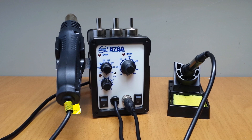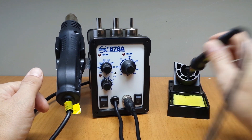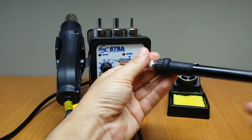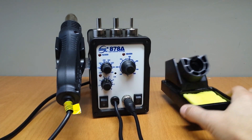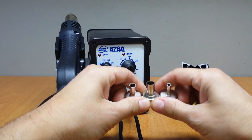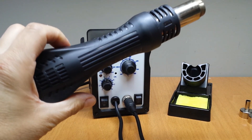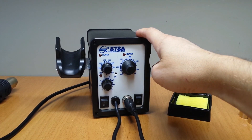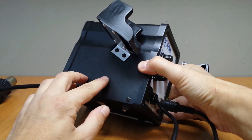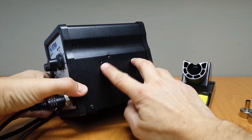Let's have a closer look. All the parts that you see were included in the box. I got the soldering iron with one tip, a soldering iron holder, three nozzles for the air gun, the air gun with the SMD rework station, and the air gun holder that you can place either on the left side or on the right side.